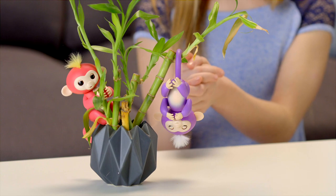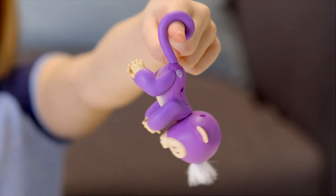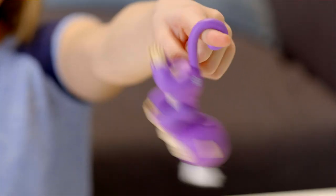Your Fingerlings pet also reacts differently to noises when she's upside down. If you swing your monkey side to side or front to back, your monkey will laugh hysterically.